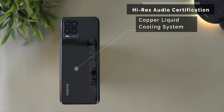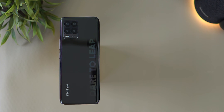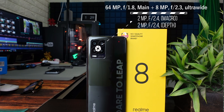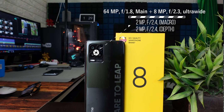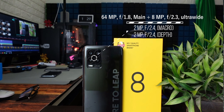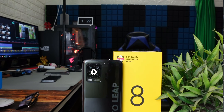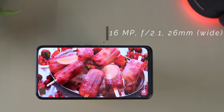The device also features a copper liquid cooling system. It has quad cameras on the back: a 64MP main camera, an 8MP ultra-wide angle sensor, and two 2MP sensors for macro and depth. The front camera is 16MP.